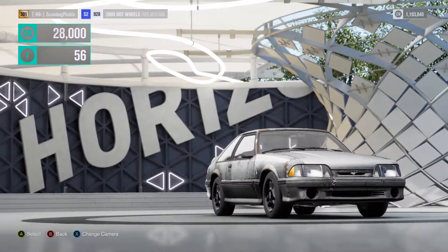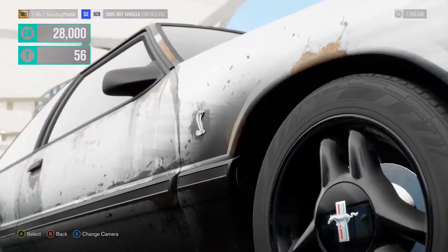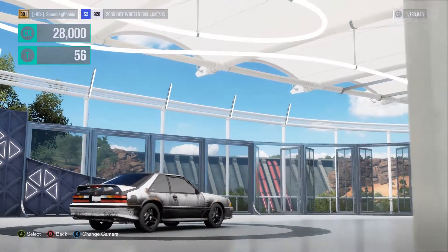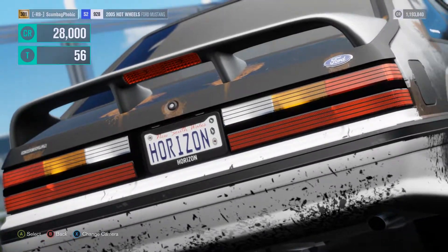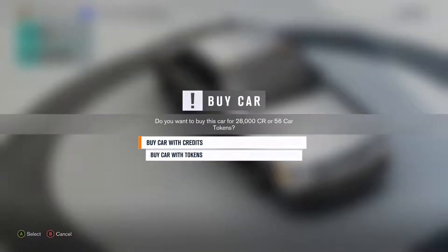Okay YouTube, what is going on? I'm back. I'm bringing you guys another Forza Horizon 3 video, and today we're going to be doing a build on this Fox Body Mustang. We're going to be doing a budget build, probably around $30,000 for everything — so minus the cost of the car, it's going to be $30,000 just in upgrades.